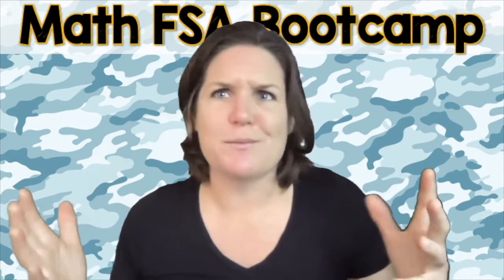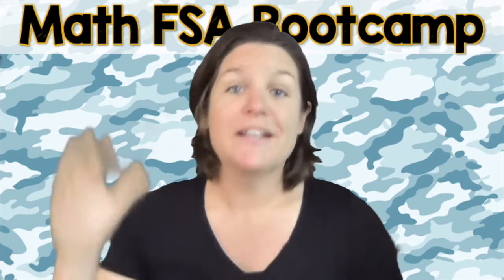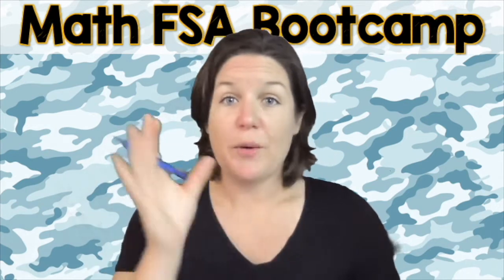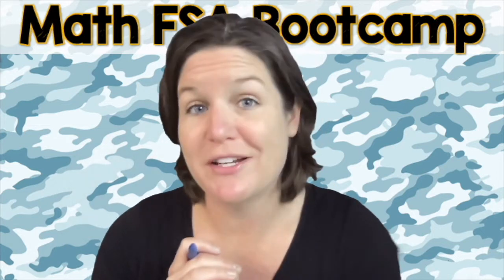If you're like, wait a minute, Ms. McCarthy, I don't have the worksheet yet — if you look at the description box below or somewhere around this video, there will be a link you can click to take you to the worksheets for this lesson. So go ahead and pause the video, try number one and number two on your own, and then press play when you're ready to check your work.